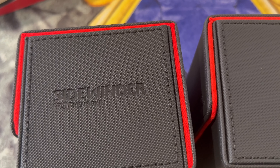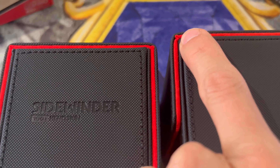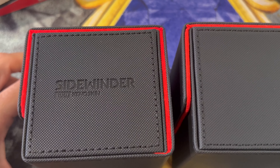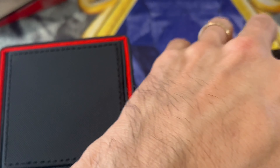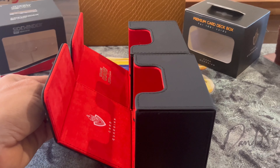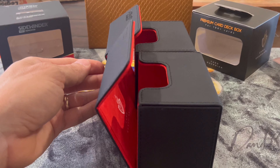Under further inspection, I want to note: look at the red corner on the Card Guardian right there, and now look at the corner on the Ultimate Guard. Maybe it's just one side — let's go ahead and flip both over to compare the corners on the other side as well.